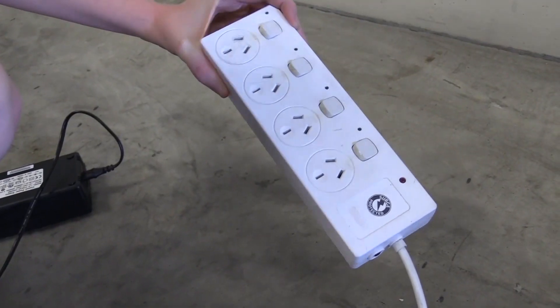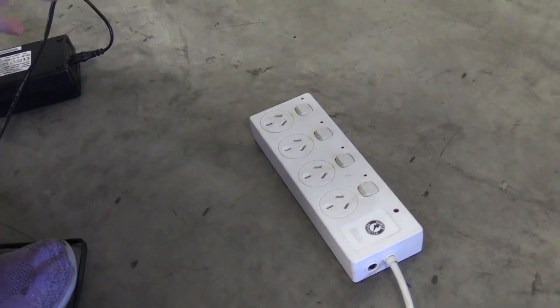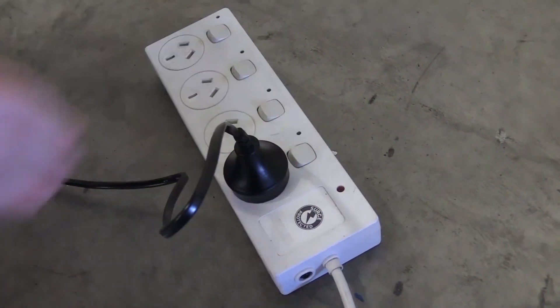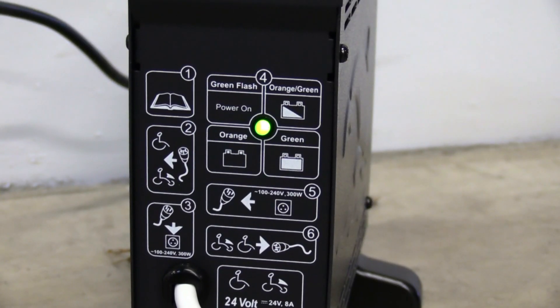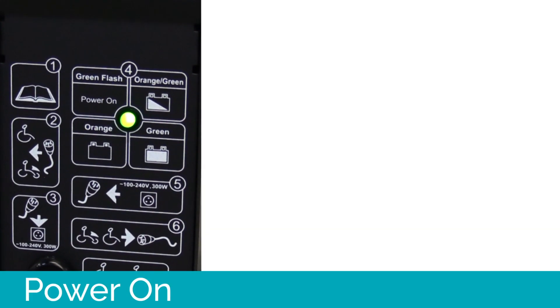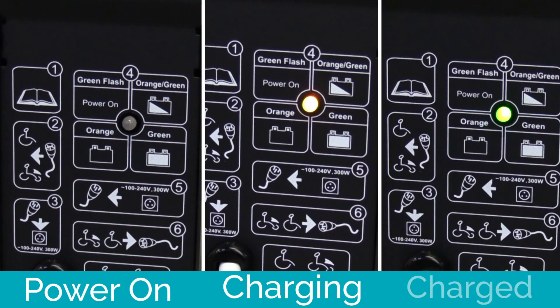We recommend purchasing an outlet surge protector for your Vita. This will help protect it from damage in the event of a sudden surge of power. Plug the charger into a standard wall outlet. Your battery has an LED indicator to monitor the progress of your charge. If it's flashing green, the power is on but not charging your scooter. Orange means it is charging, and solid green means your scooter is fully charged.